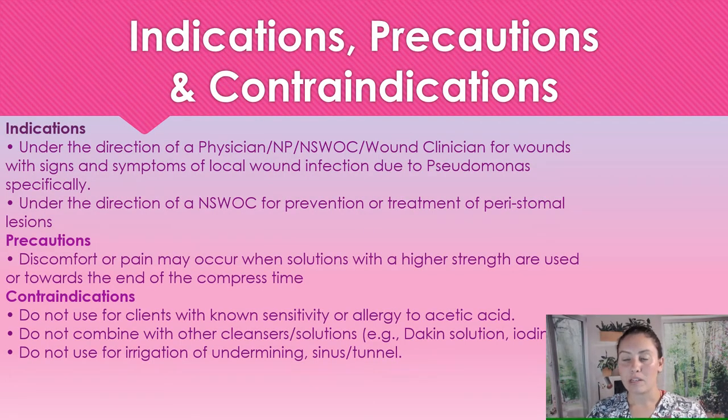So when are we going to use this? We're going to use this under the direction of a physician, nurse practitioner, or wound care specialist for wounds with signs and symptoms of a local infection. The most specific infection we're using this for is pseudomonas. Pseudomonas presents as a green discharge, so that's how we can normally recognize it right away. Normally, we don't need any antibiotics for this — the vinegar just clears it right up.